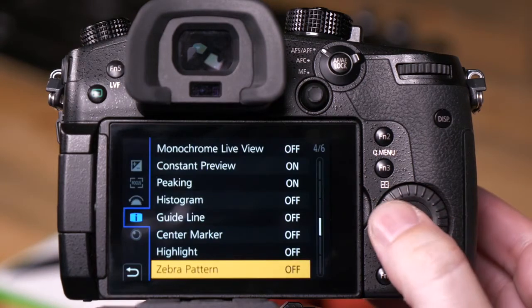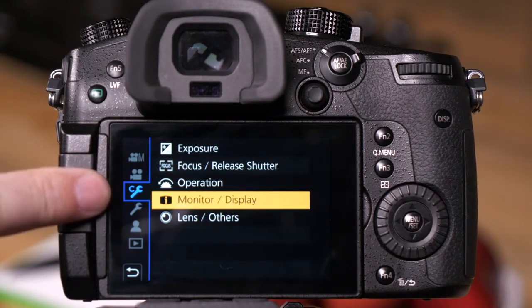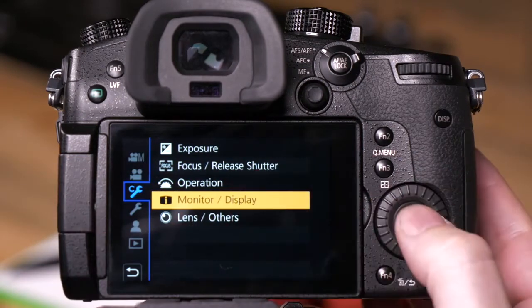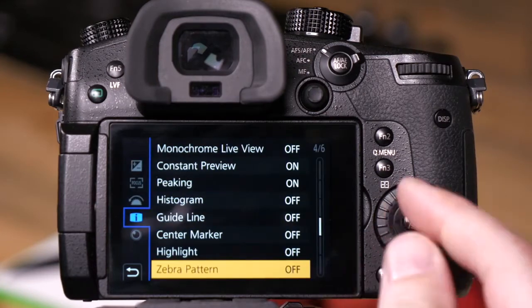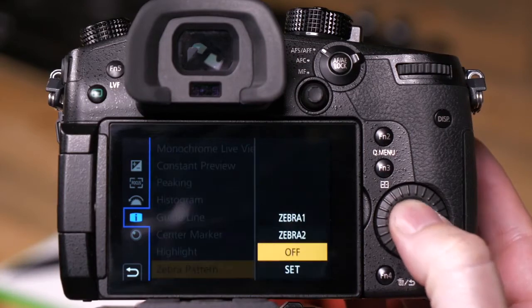First, go into the menu. From the menu settings, we want to be in the C wrench menu and the monitor display option. From there, go to page four of six: zebra pattern. We currently have it set to off.